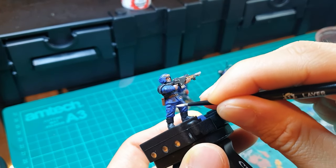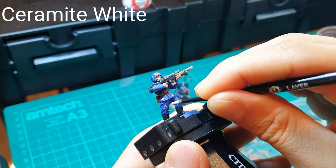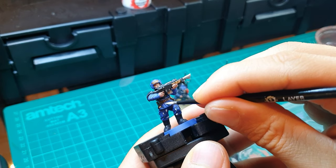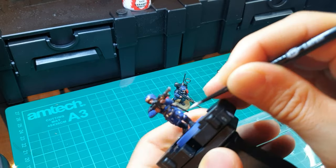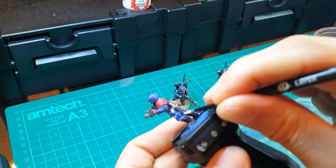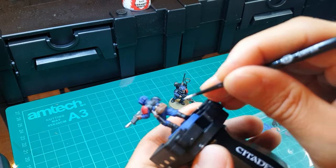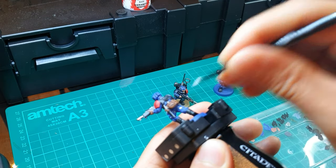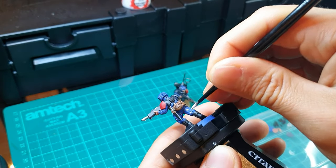The next stage of the camouflage pattern is using Ceramate White, applying the same random approach. Try to put the white where the black isn't — don't cover the black with any white. For any areas still exposed from the previous step, just put in some Ceramate White. Again, try to pick out the harder-to-reach spots: on his belly, the cloth parts on his back above the water bottles, and don't forget the cloth collar he's wearing.